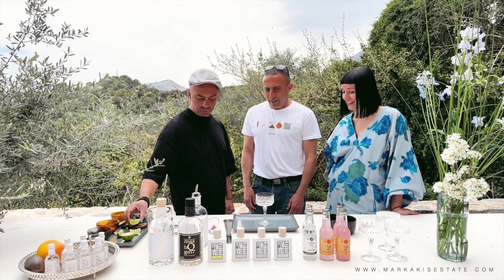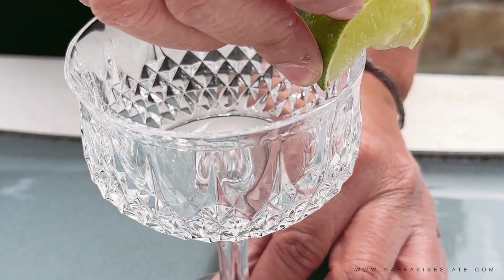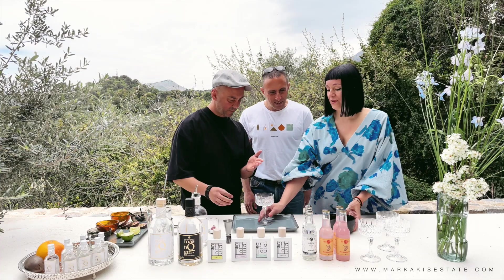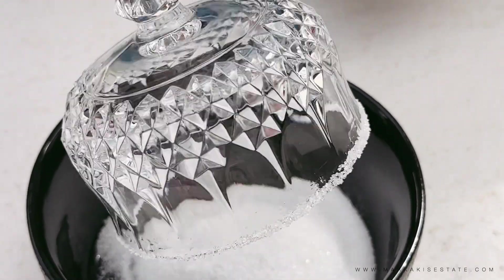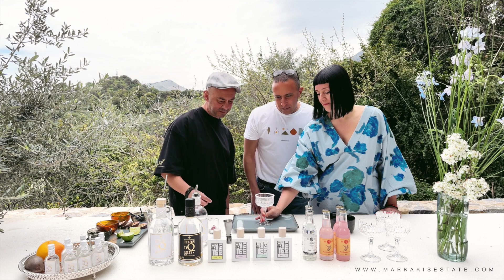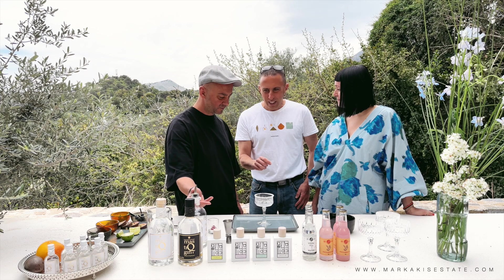We start with the lime for the sugar rim. It goes around the rim to provide some flavor, and then we decorate with sugar. So you dunk it in the sugar, and it makes a rim — a combination of sweet and sour flavor when you go for the drink.